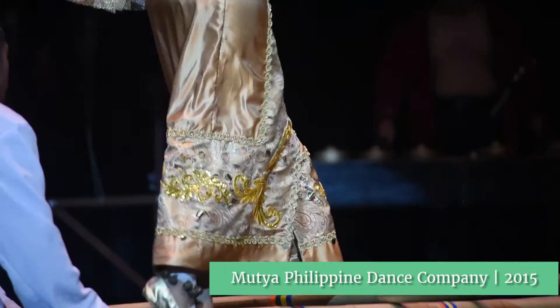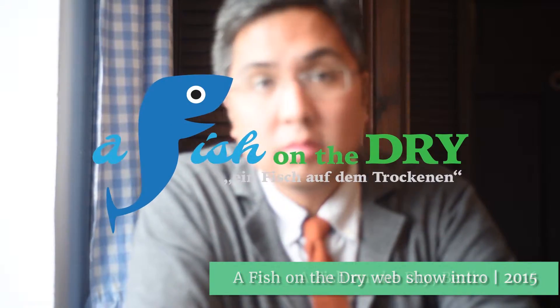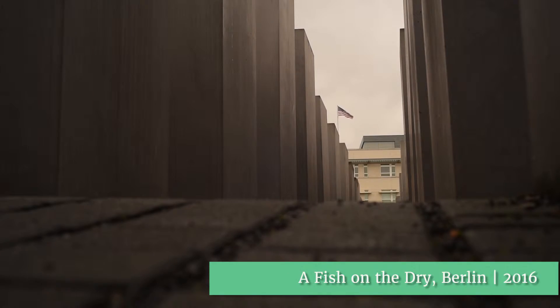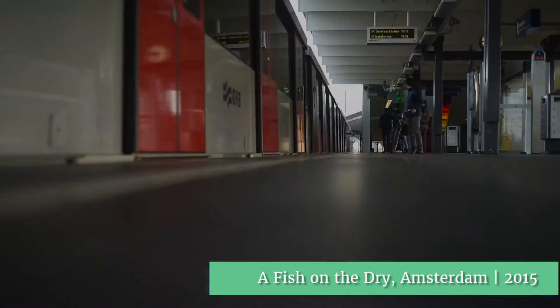I like bringing people closer through sight and sound. Maybe they're not actually physically closer, but I think a moving picture is most effective when you feel like you're right there.